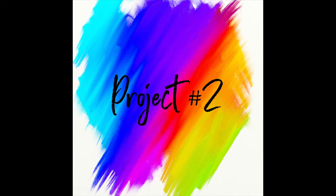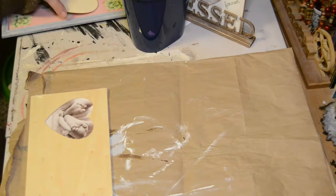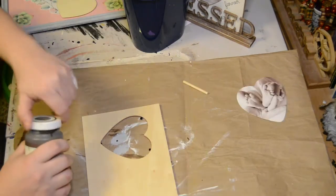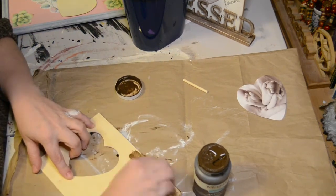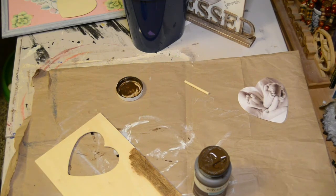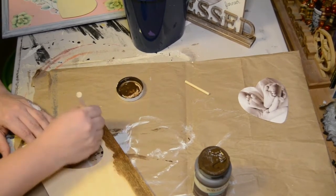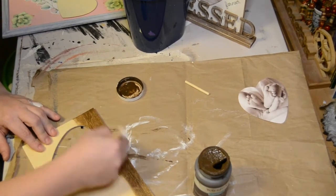Project number two. For our second DIY, what you will need is one of Dollar Tree's little heart frames — they had a few different sizes to choose from. What I'm going to do first is take some antique wax from Waverly and put a quick stain all on top of this. Once that dries, I do take a little bit of white paint to distress over this and also a little bit of red.